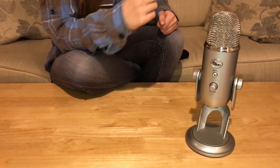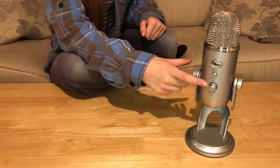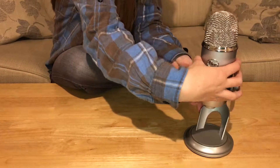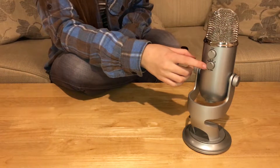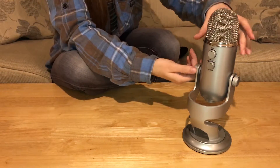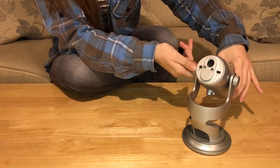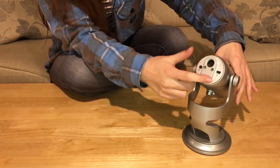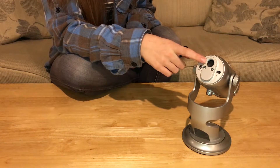This is a closer look at the Blue Yeti microphone. As you can see, we have a mute button as well as a status light. We have the headset volume control. On the back we have a pattern selector as well as microphone gain, and on the base you will see a USB connector as well as a headphone out and a standard thread mount.